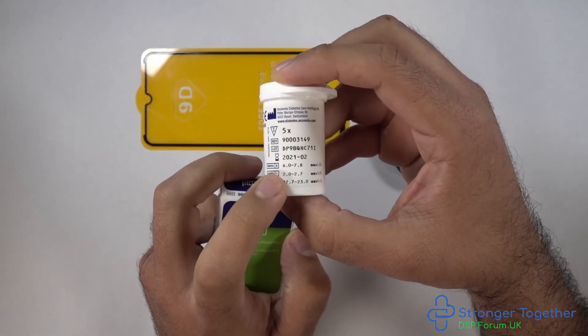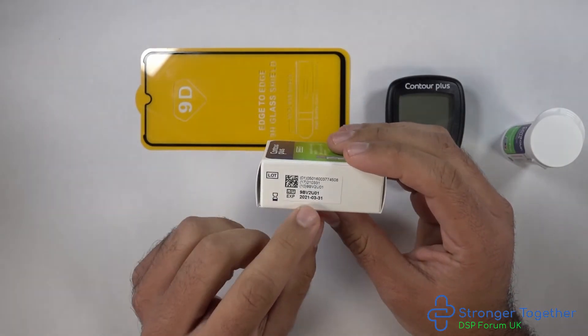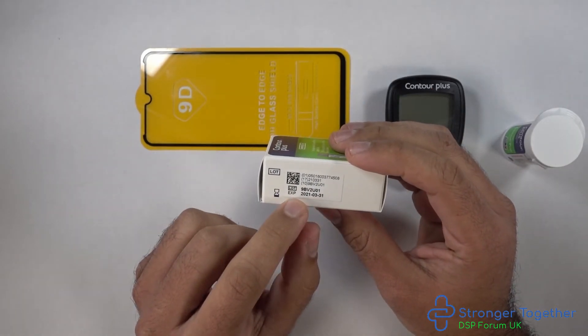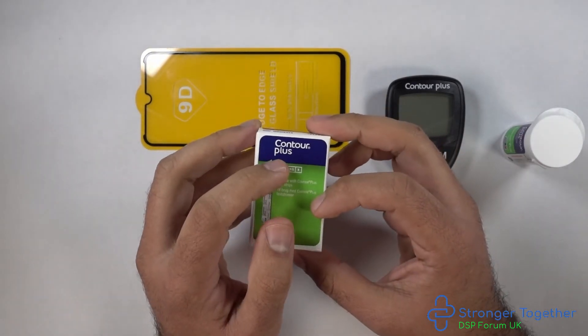Here we have our control solution — check the expiry date and ensure it is for the Contour Plus machine. Inside there is a detailed instruction leaflet which we're not going to cover today, so I would actually advise everybody to read that also.